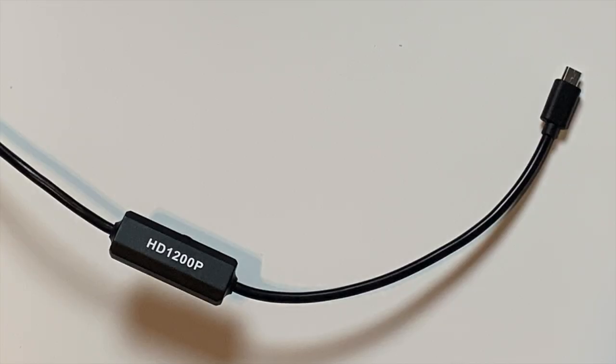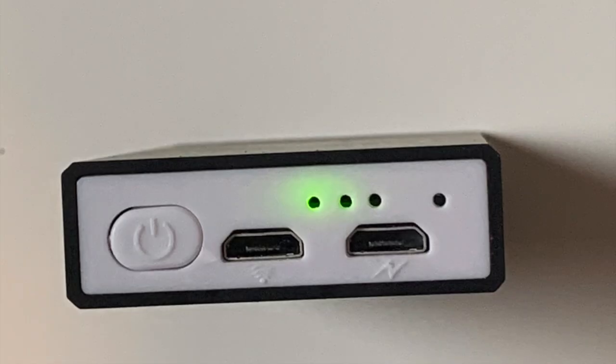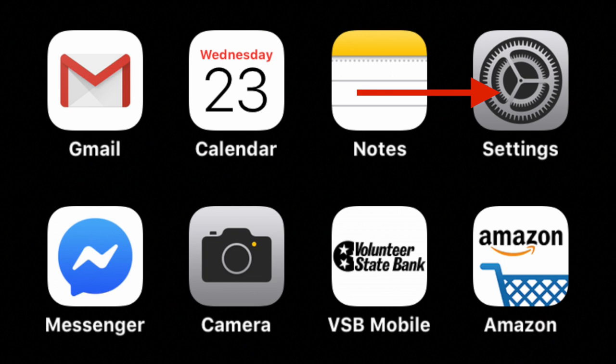Once your transmitter is fully charged, grab the endscope, find the power switch, and plug the connector at the end of the power switch into the port on the transmitter. Then hit the power button to turn it on. When you first power it on, you'll see a green light for four to five seconds, then it will turn blue and you are ready for Wi-Fi connection.